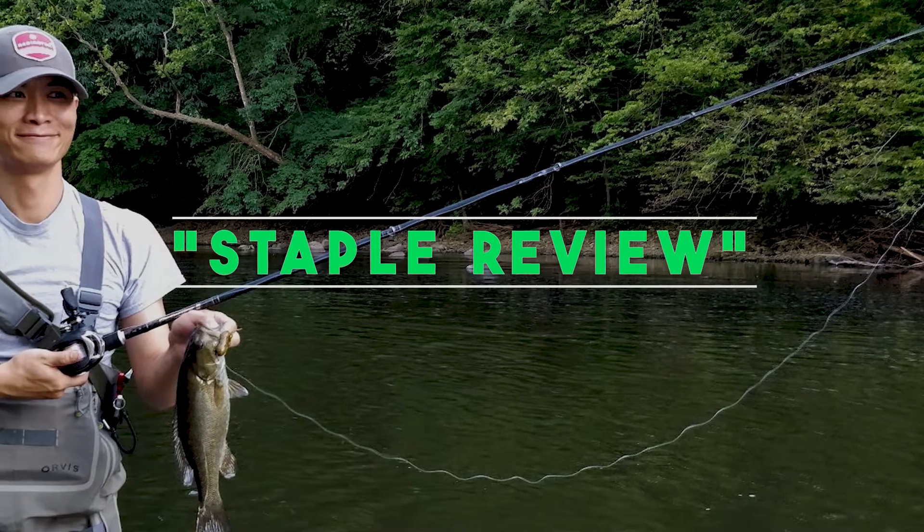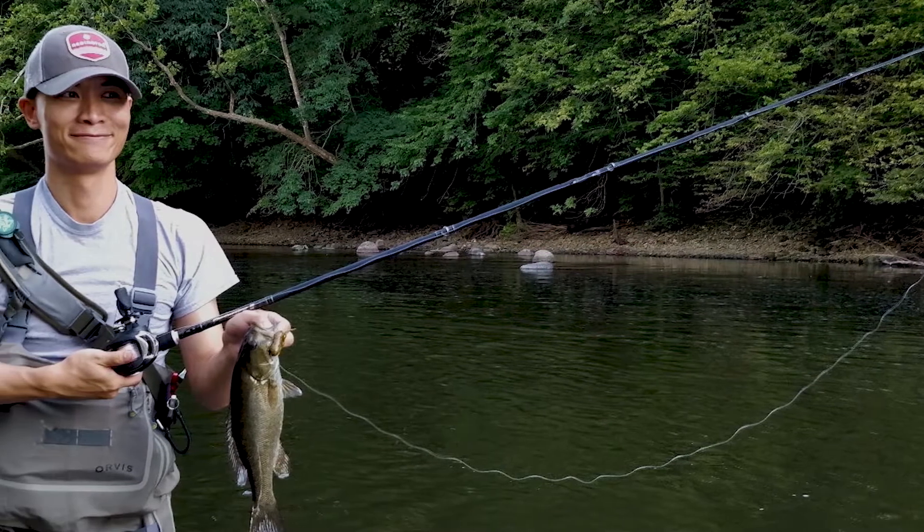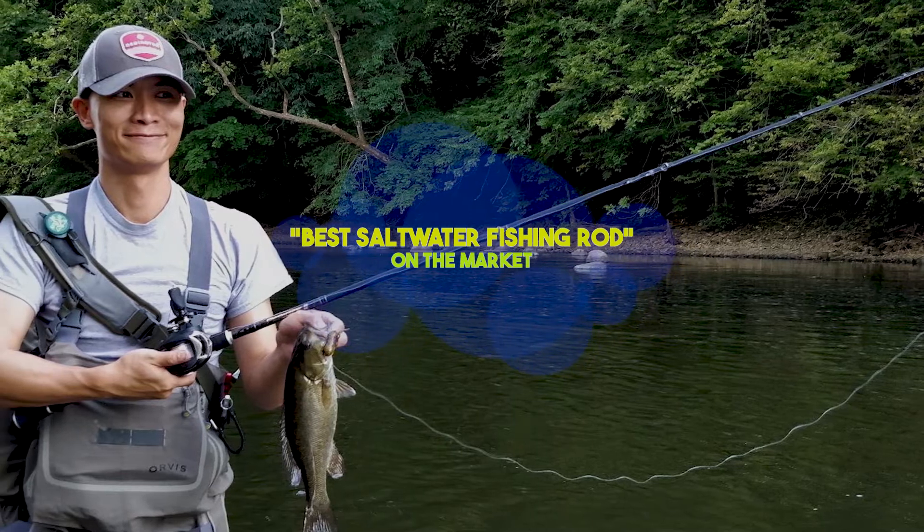Hello guys, welcome to our channel Staple Review. In this video, we will try to help you find out the best saltwater fishing rod on the market.